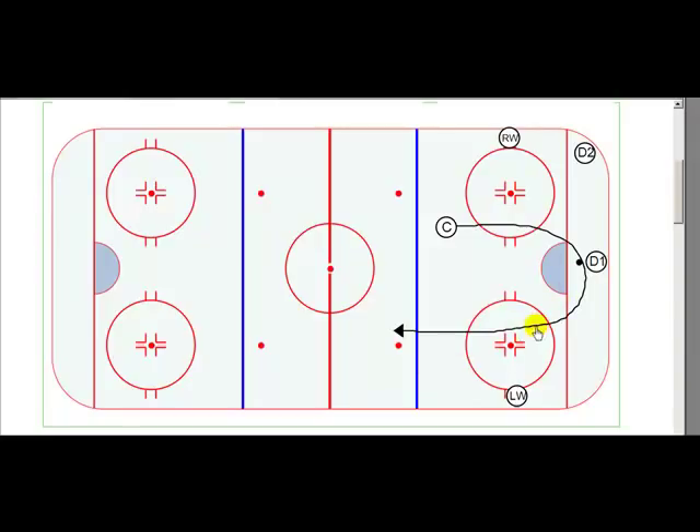So when he comes around the net, if he has a way to go to the inside, fine. If he has to go to the outside, fine. If he comes straight up the middle, fine. I'd really like him to skate with the puck.